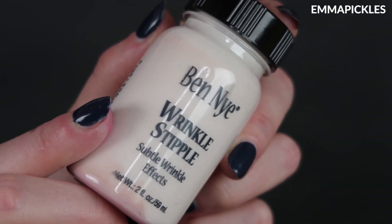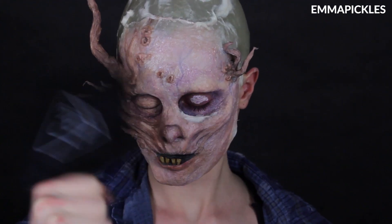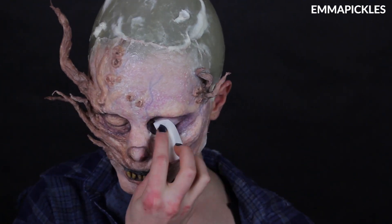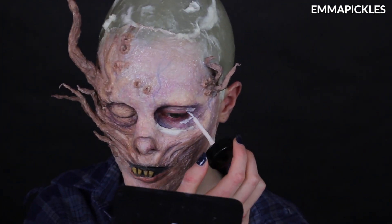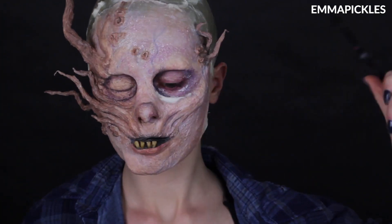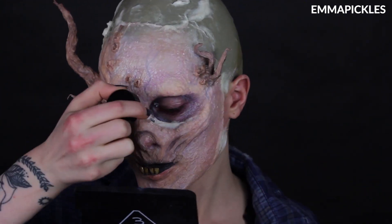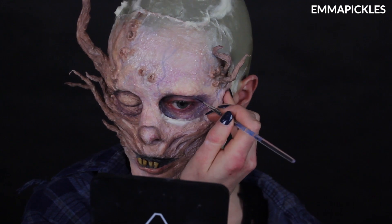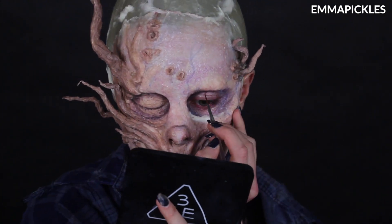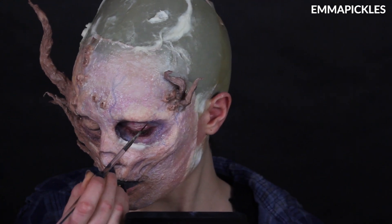My actual skin around my eyes was still looking a little too smooth for this look, so I went in with some wrinkle stipple to try to bring out more lines and add some texture. I feel like eyes are very tricky for looks like this where everything else is so rough and decaying, and then you have your young eyes in there — I always feel like it throws the look off a little bit. But it works out quite nicely, and I'll definitely try it again.